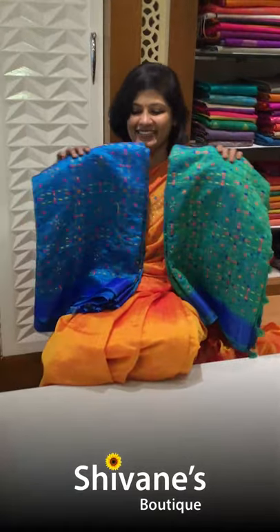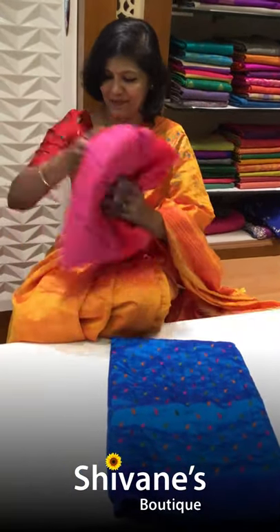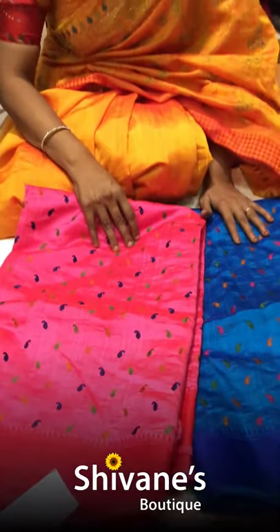I have got two different colors — totally three colors. The next design — it's a mild mango design, simple and decent. I have got two different colors of this. Let me open this bright pink.